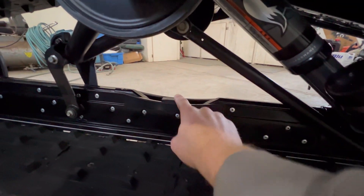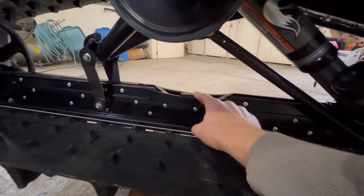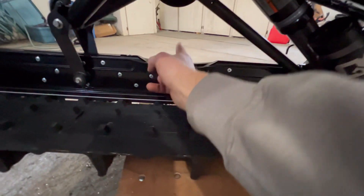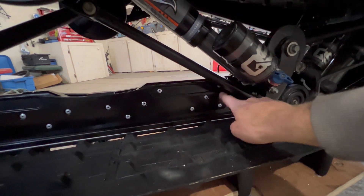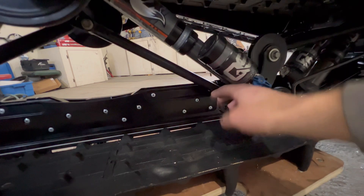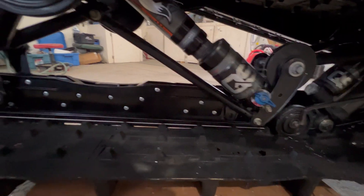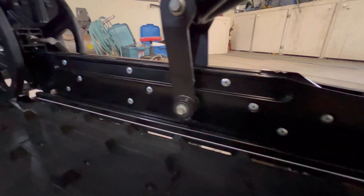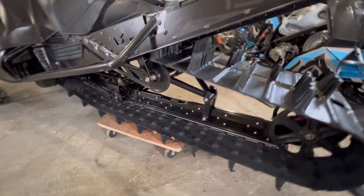A couple of things to mention: depending on what rail brace or what rail you have, the year affects the height of this rubber — they all seem to be a little different. Pinned sends you a thick one so that when you bottom out it doesn't touch your beefy brace. Also, to get to the upper few rivets, I had to take this bar right out. I was able to leave the shock in and just give it a little twist to get those holes. But yeah, it's all installed — this will be the last rail I ever have to buy. Definitely no breaking this thing. Very nice product.